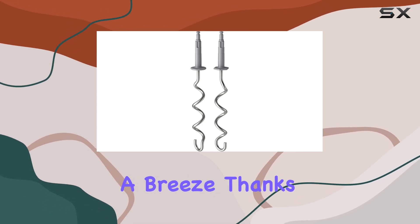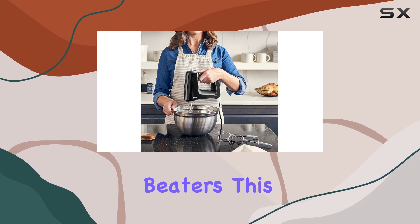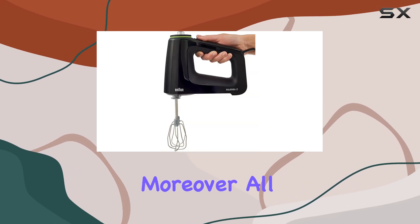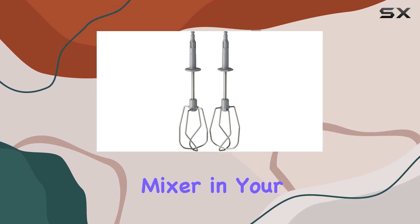Cleaning the whisks is a breeze thanks to their wider and more spread out tines compared to traditional beaters. This design minimizes the chances of batter getting stuck, ensuring a quick cleanup. Moreover, all attachments are dishwasher safe, adding to the convenience of using this mixer in your kitchen.